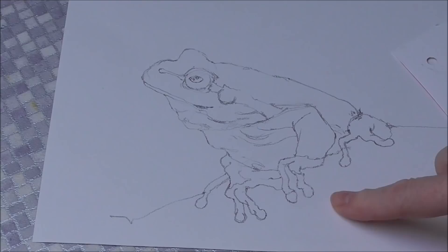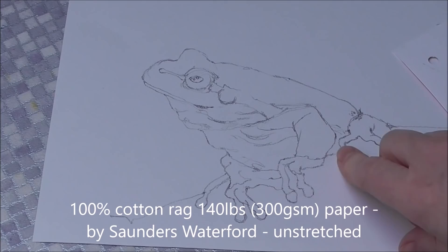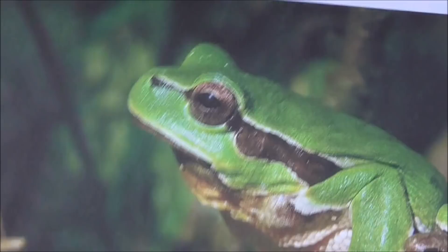I've done my drawing on hot pressed 140 pound watercolor paper. I'll be putting all the details of my materials and equipment in the description below. I just did my sketch last night.